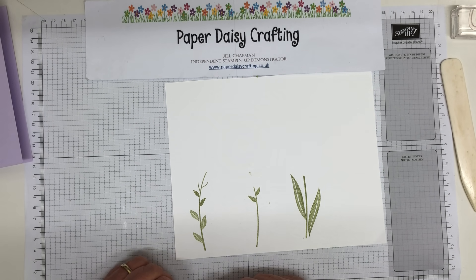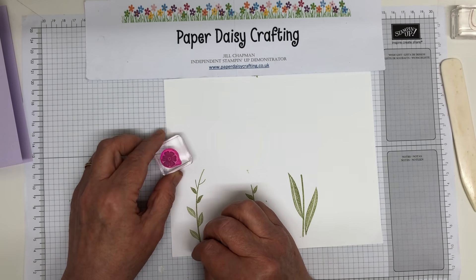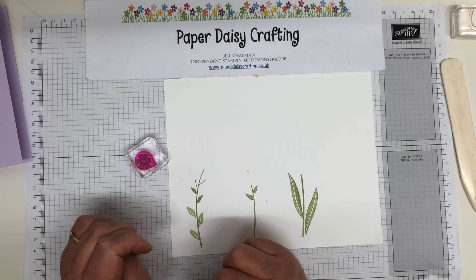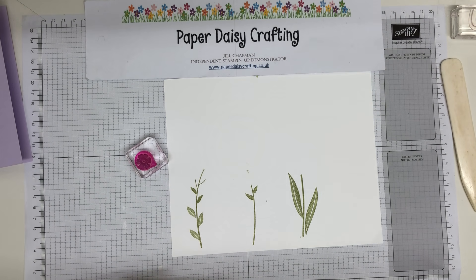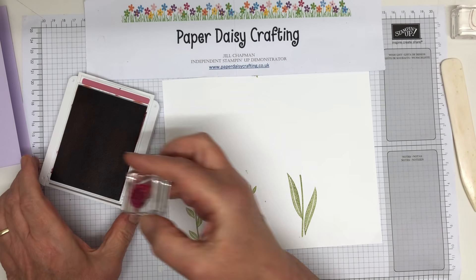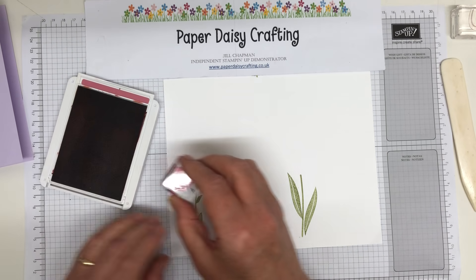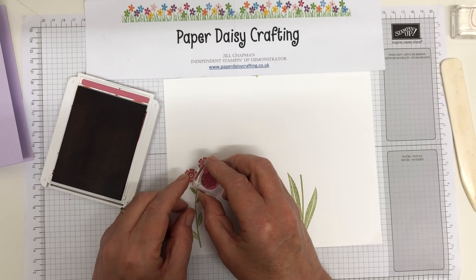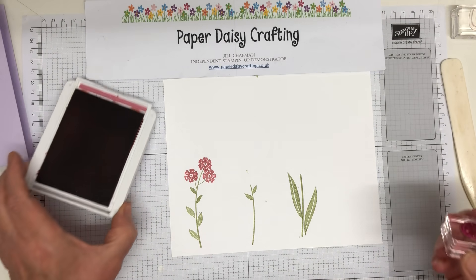This one here - one of my favourite flowers from the set - I'm going to do this in Rococo Rose. We've got to stamp three of these, and I'll try and line them up a bit better. One there, one there, and one there. There we go, that's that one done. Quite a simple little card to make.